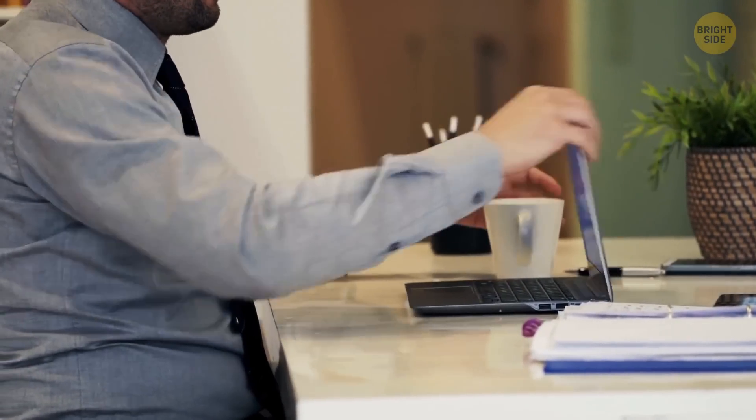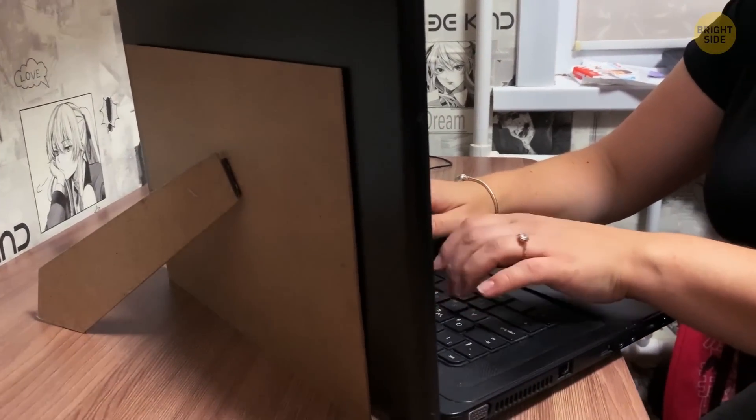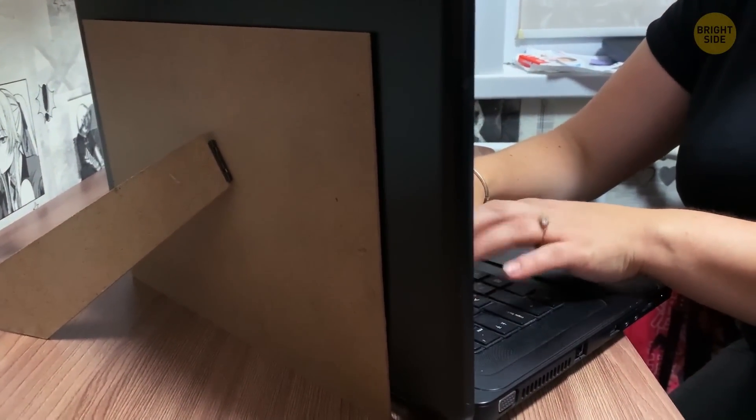When the hinges of your laptop break, repairing them can cost up to $300. A far cheaper fix is to buy a picture frame and tape it to the back of the screen.